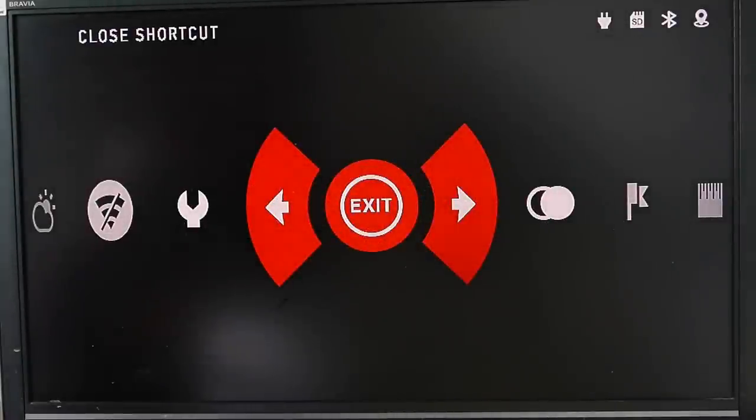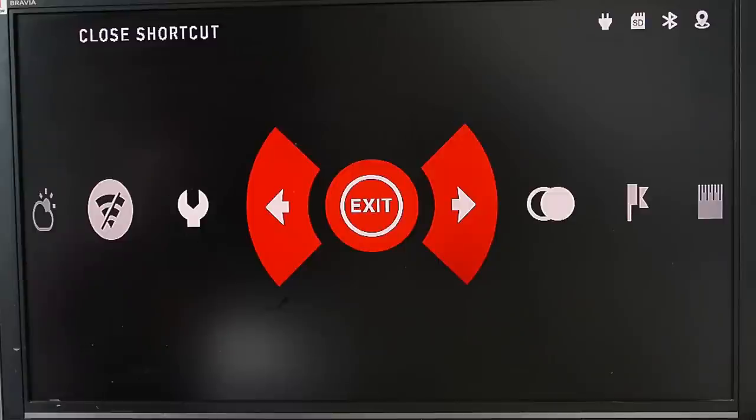We have a video on getting the best out of this system menu by menu, but the headlines are fairly straightforward.